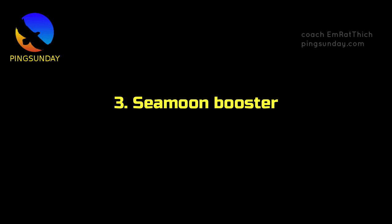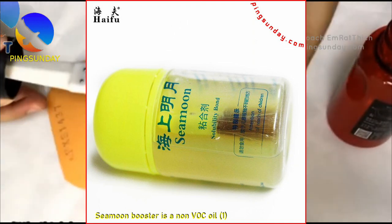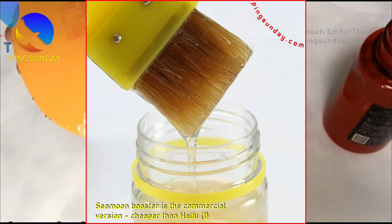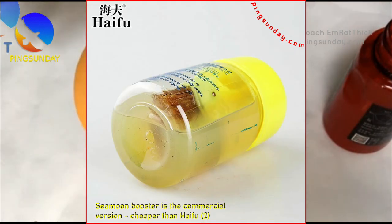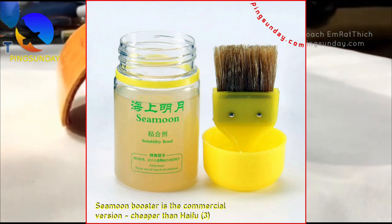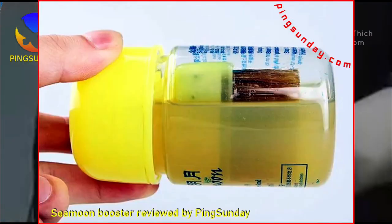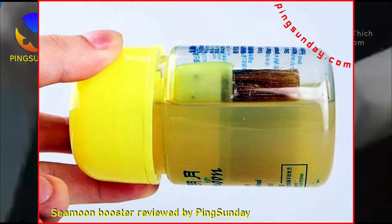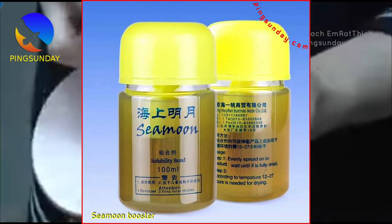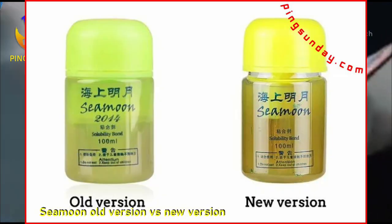Number 3: Seamoon Booster. Seamoon's product is not as thick as the national version, and its effect is more like diluted yellow oil. It is suitable for amateur players. The effect lasts about 15 to 20 days. Compared to the Haifu Booster, the Seamoon Booster is not as thick and strong. The Seamoon Booster is a suitable option for amateur players who want to test the effects of a booster on their racket, though its effect is relatively short-lived, lasting only 15 to 20 days, meaning players would need to reapply it frequently.